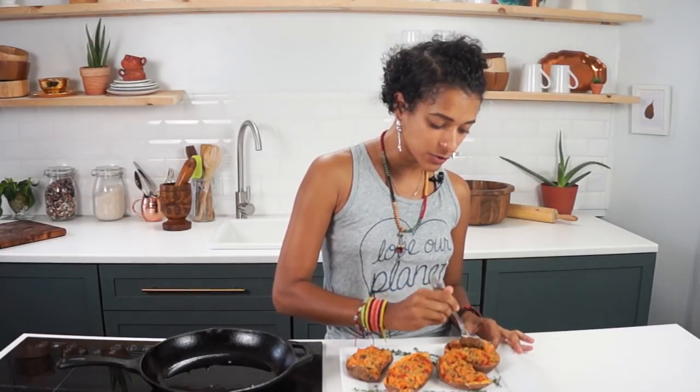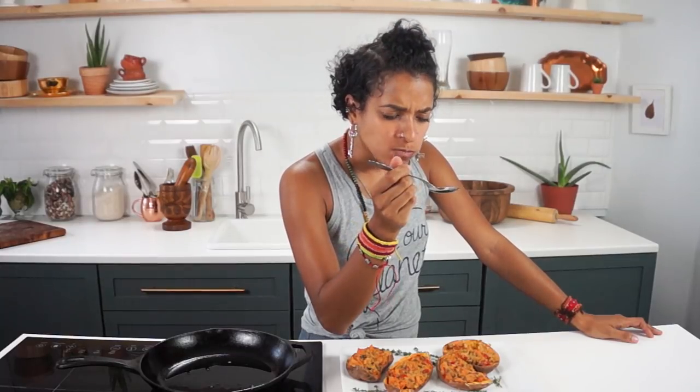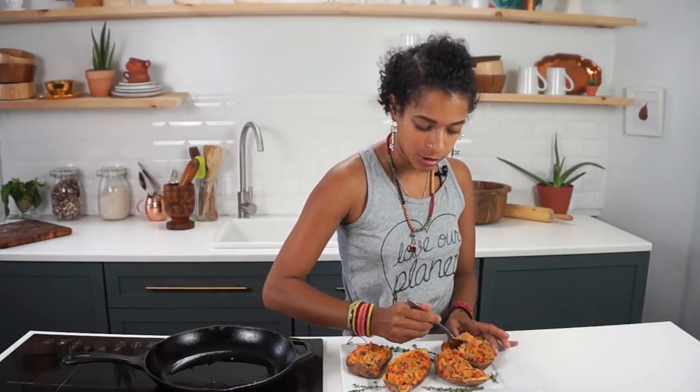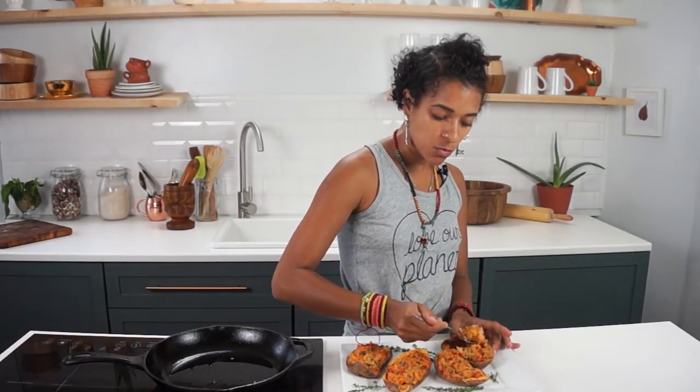I don't even like sweet potatoes, but I am loving this right here. I'll probably make it again tomorrow — I made it yesterday and I'll probably make it the day after. This might become my new obsession. Maybe I was making the wrong thing with sweet potato all along. Maybe I do like sweet potato after all, because I am digging this. If you like sweet potato, check this out and make it. If you don't like sweet potato, still make it — it might make you like sweet potato after all, like me.